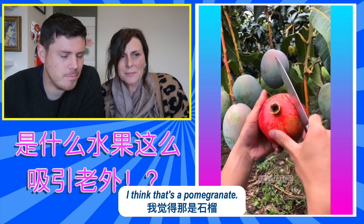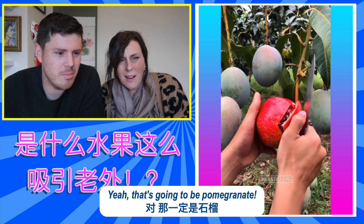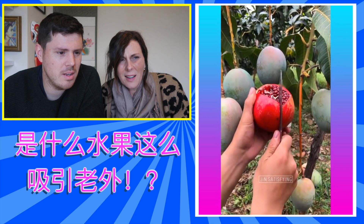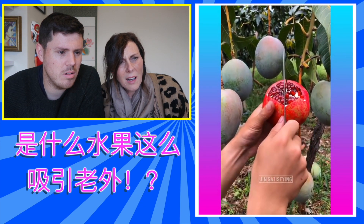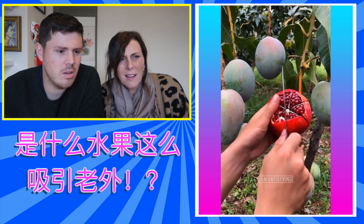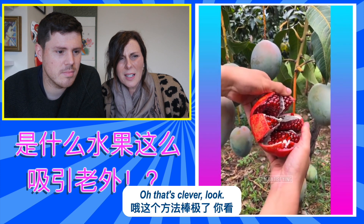I think that's a pomegranate. Yeah, that's going to be pomegranate, isn't it? Yeah. Pomegranate. That's a clever way of opening it. Because normally you can't get in. Oh, that's clever, look. How clever is that? Can you not open them normally?